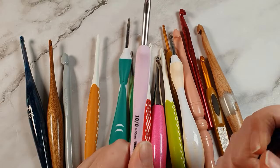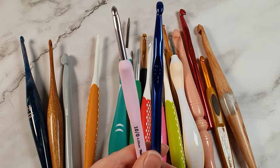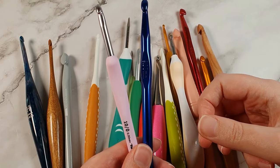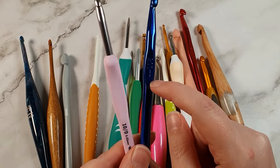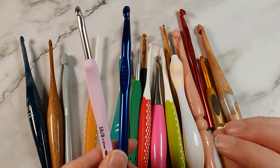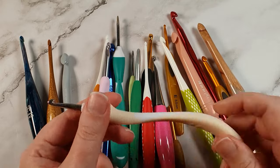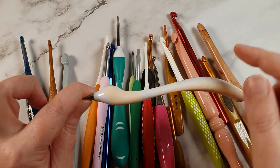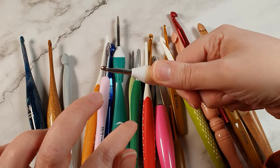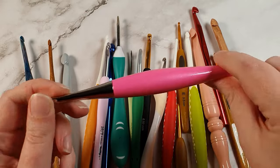In general, metal hooks have a lot less friction when making stitches, so they are a lot easier to crochet with. You can get plain metal hooks or metal hooks with a handle. When thinking about handles, consider whether you want one and how big it needs to be. If you've got arthritis or joint problems you might want a really chunky handle, whereas if you don't have those problems the hooks without handles may be widely available and cheap near you.